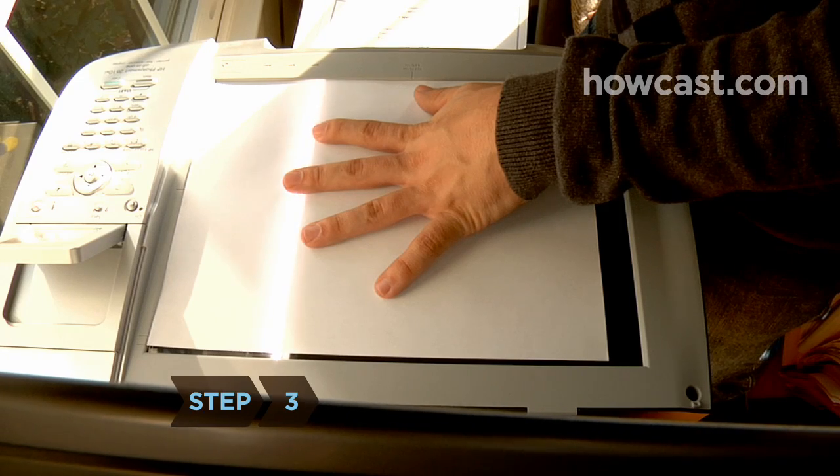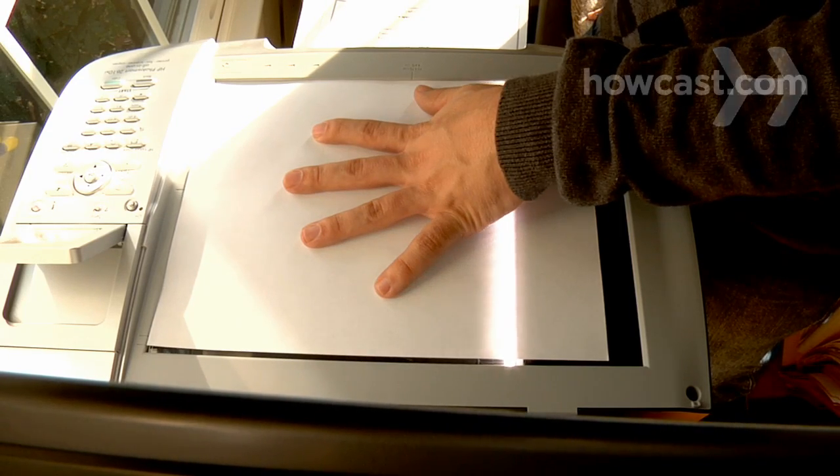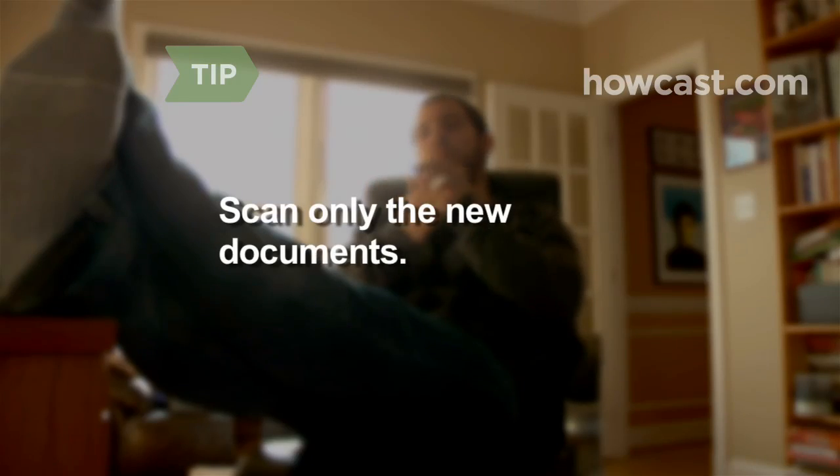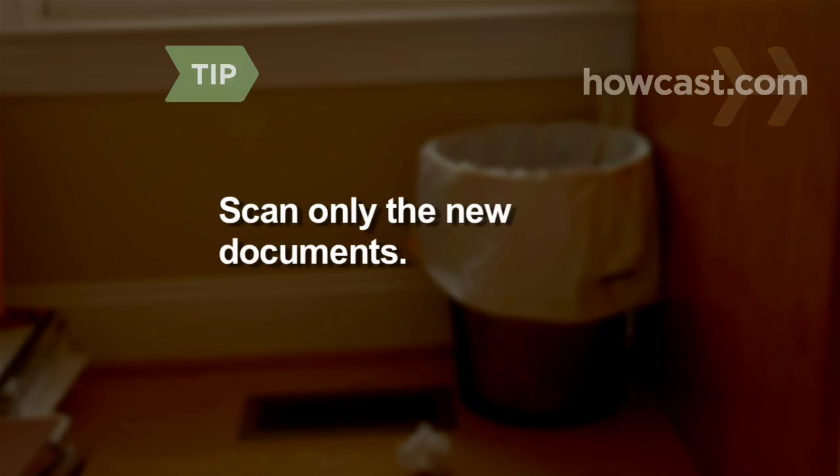Step 3. Scan existing hard copy documents as doc or PDF files and place them in folders. Scan only what you'll need going forward. Many of your old files might never be used and can be weeded out as new documents come in.